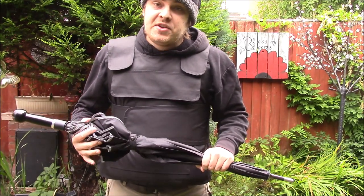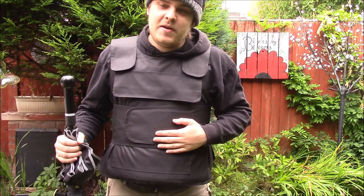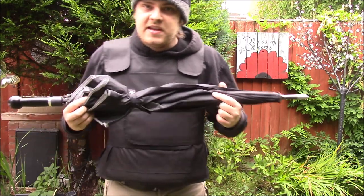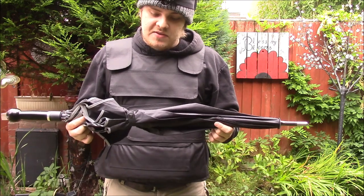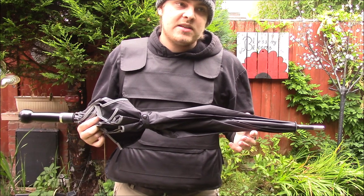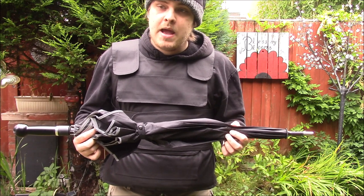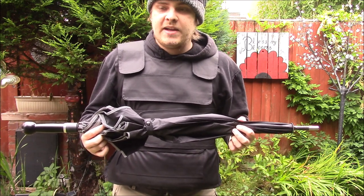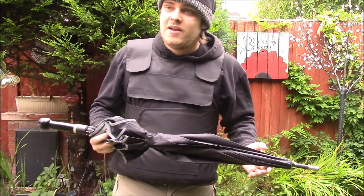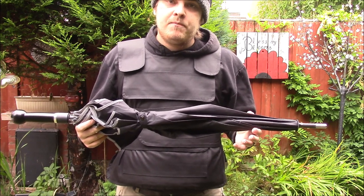This is my review of the security umbrella. I do believe this is a product that is revolutionary for the UK at the very least. You cannot own a single thing in the UK for the sole purpose of self-defense without risk of being charged with premeditated defense and all sorts. But this is plain and simply an umbrella.